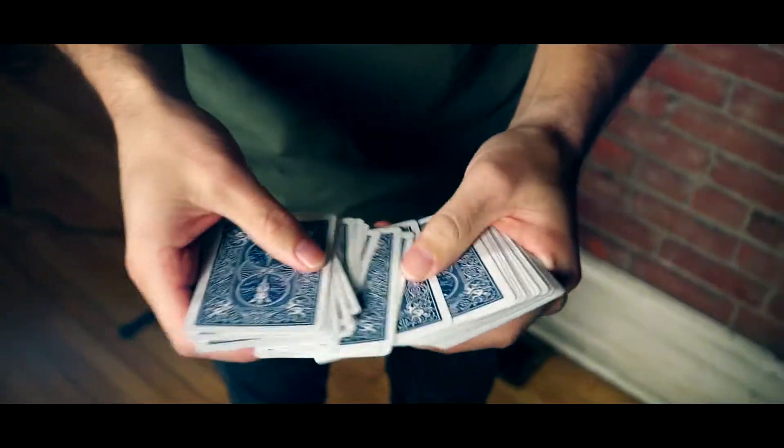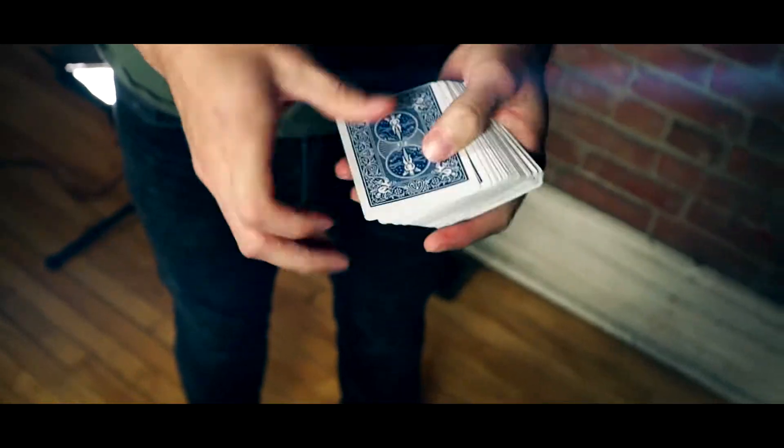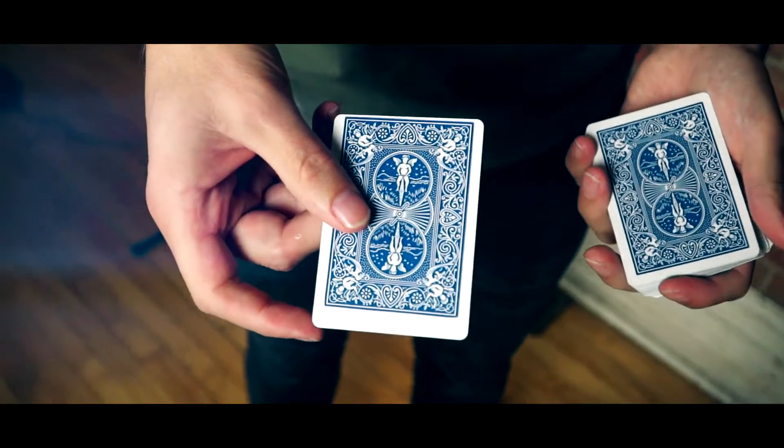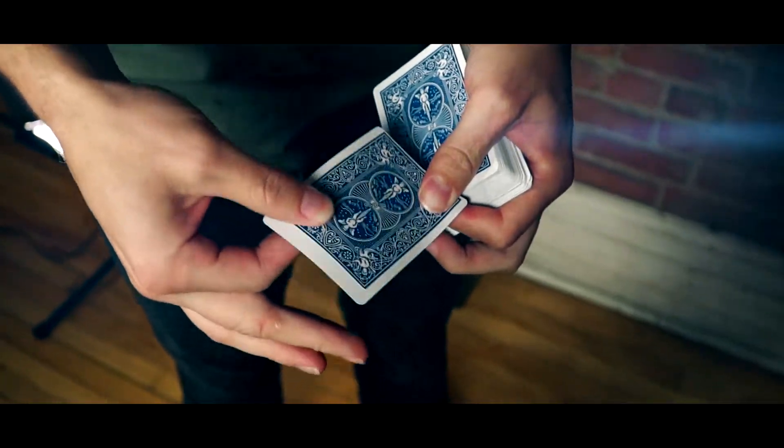Has this ever happened to you? You go to show somebody your favorite card trick, and as you spread through the deck, you discover one of the cards has just been horribly misprinted. I mean, that's like unusable. Now, I used to throw this card out, but then I figured, you know what? Why not just fix it?